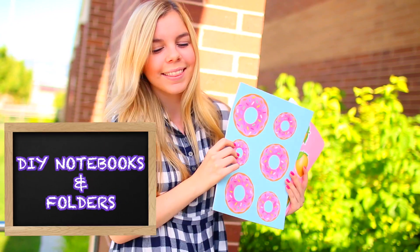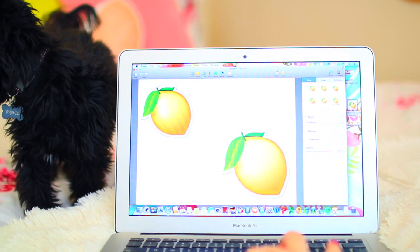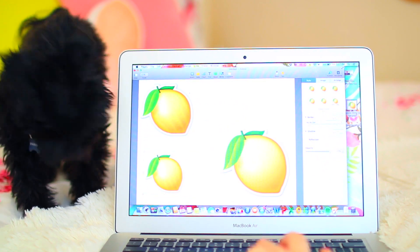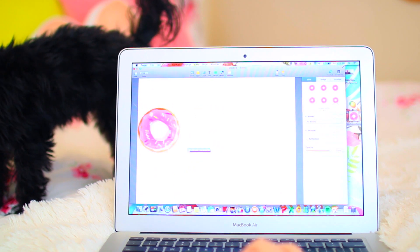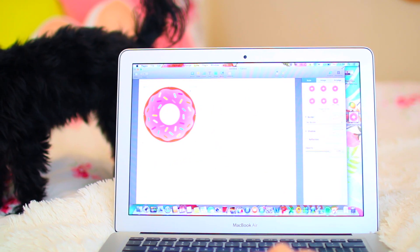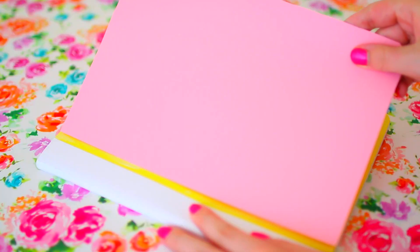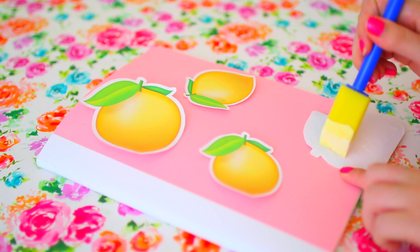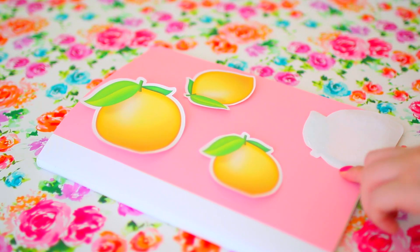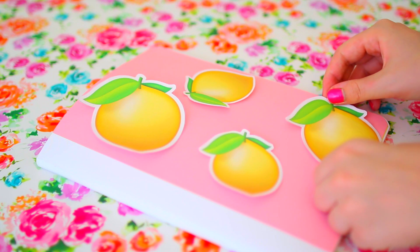These DIY notebooks and folders are hands down my favorite in the entire video. All you're going to do is Google images you want on your notebooks or folders, put them in a Word document, and print them out. I did lemons because I've been seeing lemon print everywhere, and also donuts — because who doesn't love donuts and they're so cute. For the notebook, I just took a piece of paper, glued it down with Mod Podge, then laid out the lemons where I wanted them before gluing them down so I didn't mess up.